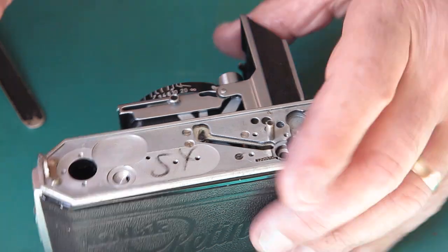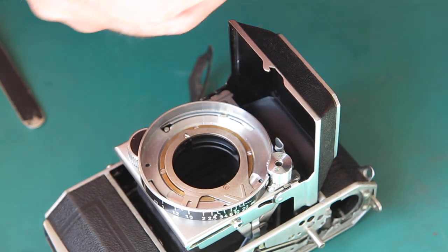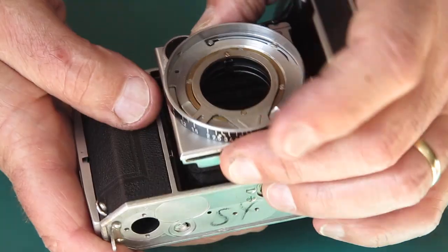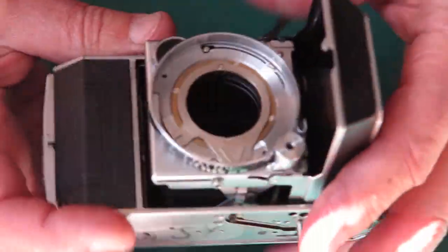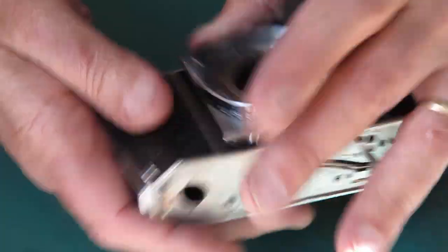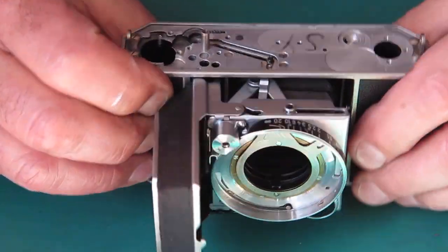Now I can put a bit more grease on the track at the front and get into the curved track that the door hooks into — it doesn't need much. Most of it ends up coming off on your fingers fairly promptly, but what works in now is all that's required to do the job. That gives the nice smooth action and the front opens and closes with a snap because our catch is nicely lubricated. That's our focus mount all assembled and the door all assembled.